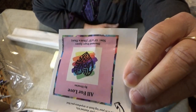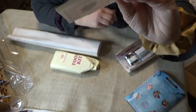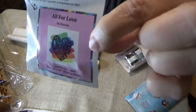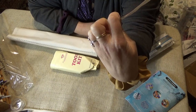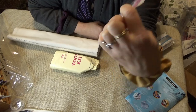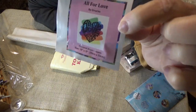This is the picture of the kit. It says 'All for Love' — it would help to put it right side up! It's All for Love by Dinaries — D-I-N-A-R-I-E-S. It's 35 by 35, which is a 13-inch square.